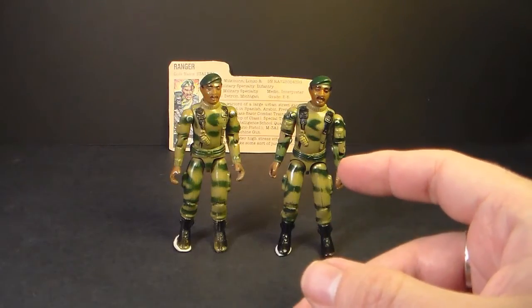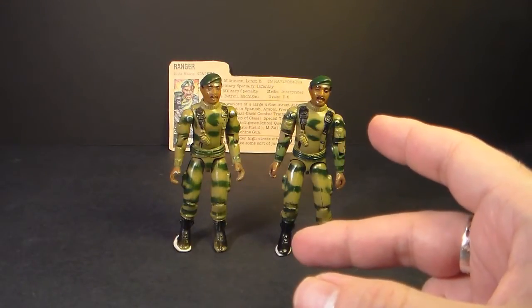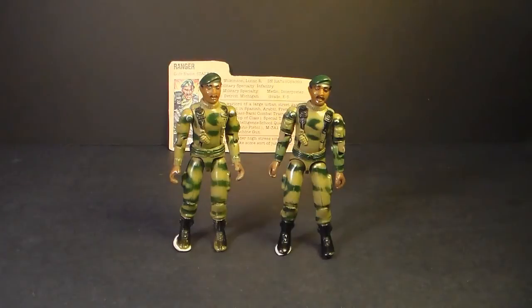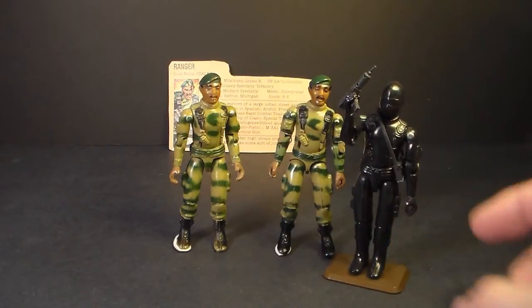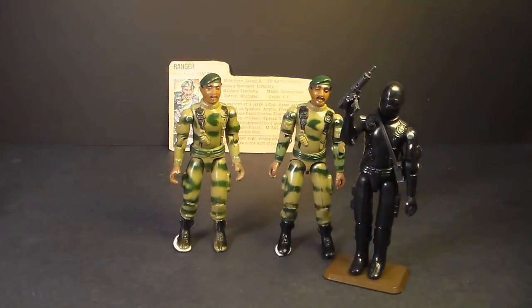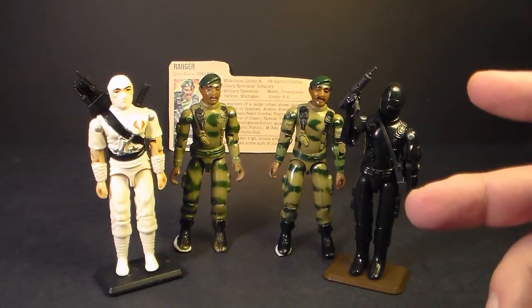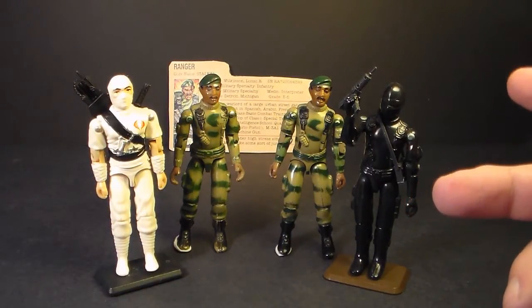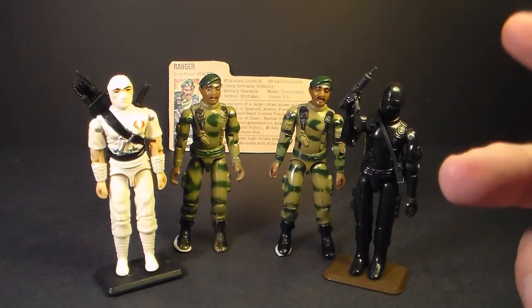The G.I. Joe comic book published by Marvel Comics and written by Larry Hama gave us a little bit more of the background of Stalker, especially his service in Vietnam, where he was on a long-range recon patrol with Snake Eyes — another member of the G.I. Joe team — and the man who would later become the Cobra Ninja, Storm Shadow. Stalker was sadly underutilized in the G.I. Joe animated series, but in the comic book he was one of the most well-developed characters of the whole series.